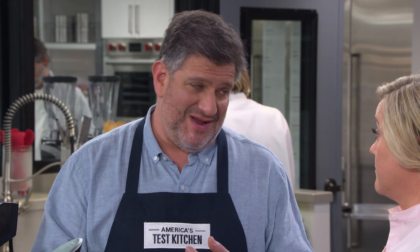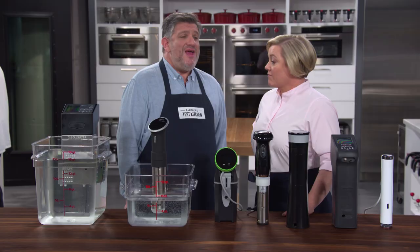There's a lineup of seven different immersion circulators. The price range was $129.99 to $274.95. That's actually not too bad, especially for what these things will do.